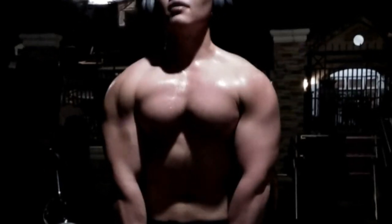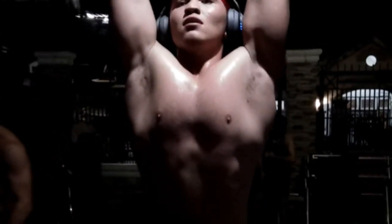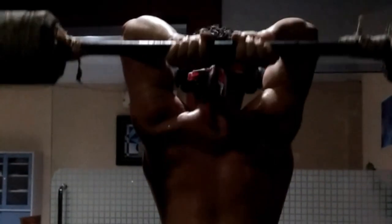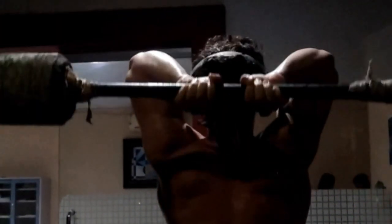Here is the third and last superset — an overhead tricep extension combined with a dumbbell concentration curl. This is the perfect way to finish my workout: isolate the muscles, really stretch out all the fibers, open up the blood vessels in your muscles, and let the blood flow in. This is my first official video of many to come, and I will hopefully see you guys next time.